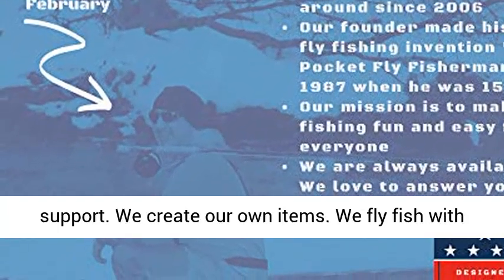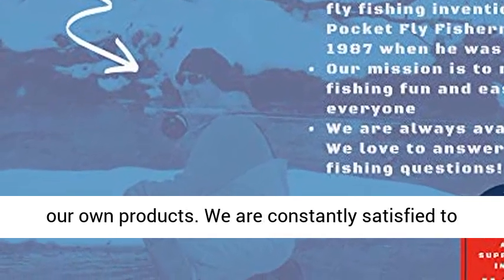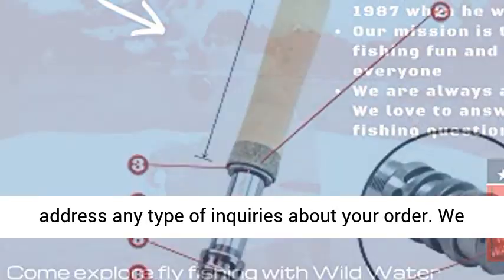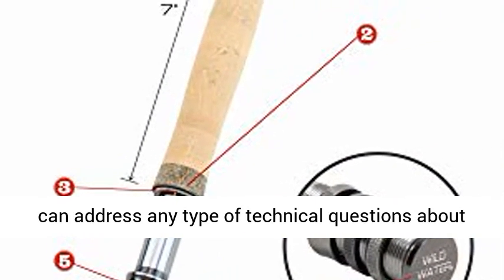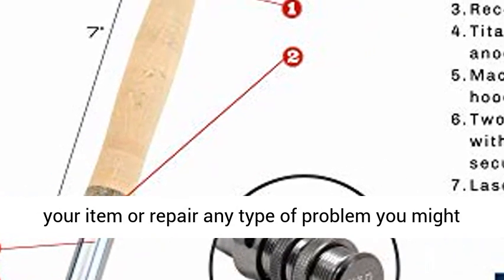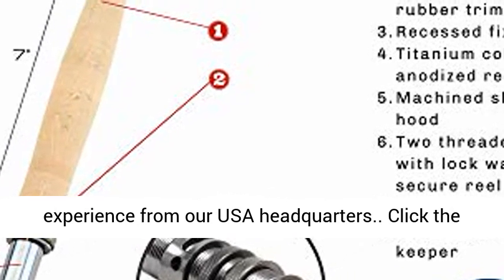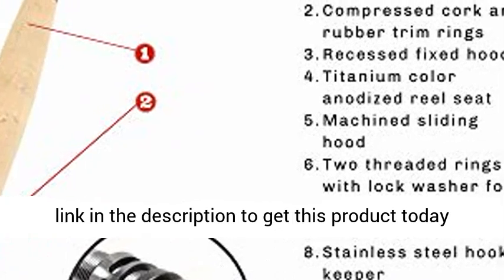Customer support: Wild Water has English-speaking USA customer service and product support. We create and fly fish with our own products, and are always happy to answer any questions about your order or address technical questions and repairs from our USA headquarters. Click the link in the description to purchase this product today at the best price.